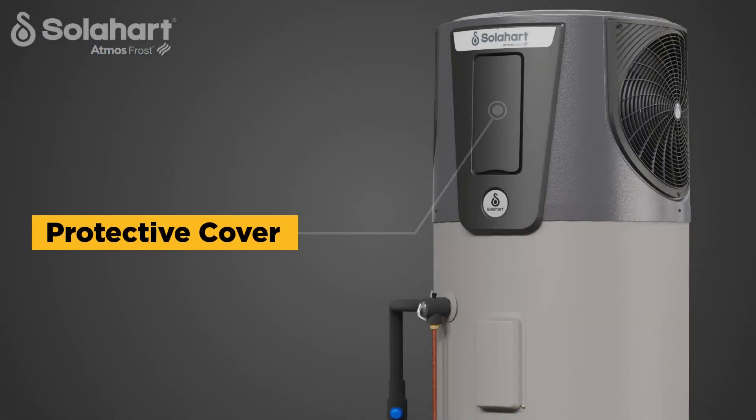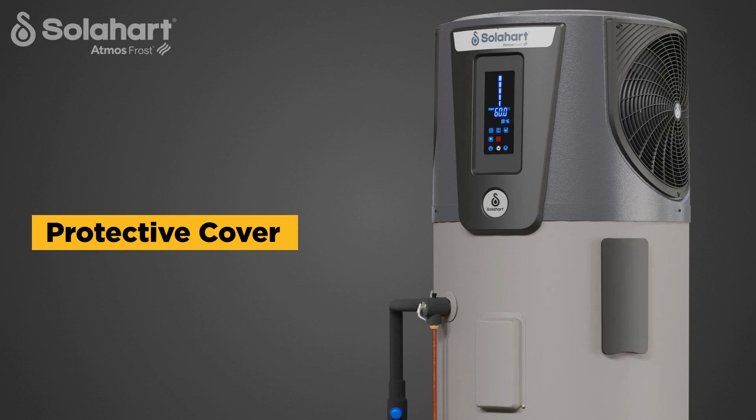Note the protective cover. The cover is magnetic and can be attached to the side of the tank when viewing the display or using the keypad. Always replace the cover after use to protect the display panel.